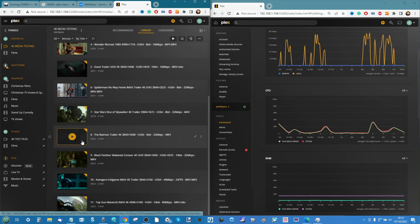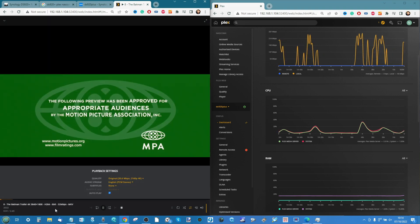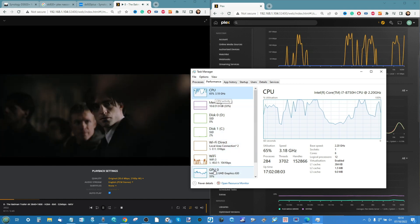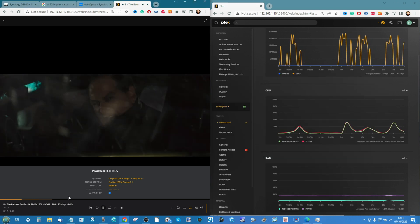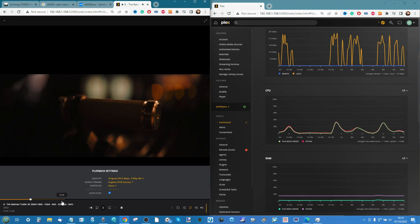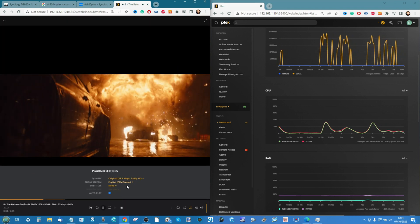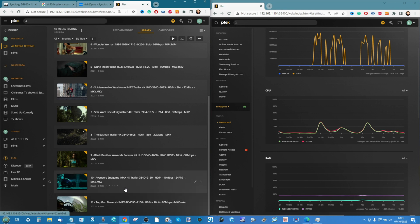Test eight: The Batman — 4K H.264 trailer, 8-bit, 62 megabits per second MKV. Very similar spec to the Star Wars file so similar results are expected. The fans on my laptop are starting to kick up a little. We're seeing that spike because of the 32-megabit-per-second bit rate, and the encoding is not completely staying ahead because of the weight of the file, but the DS920 is still doing a great job. Solid success.